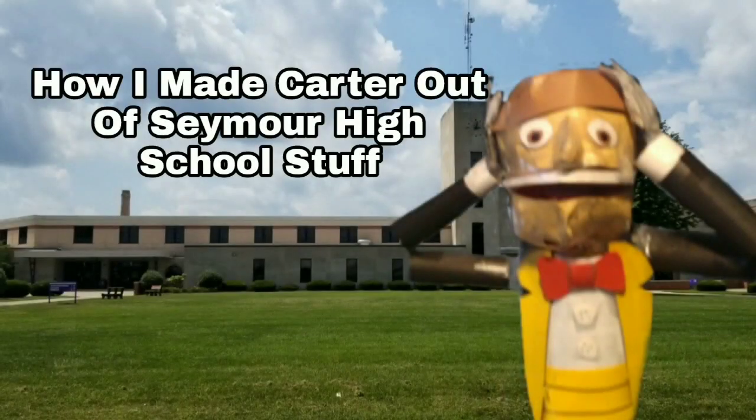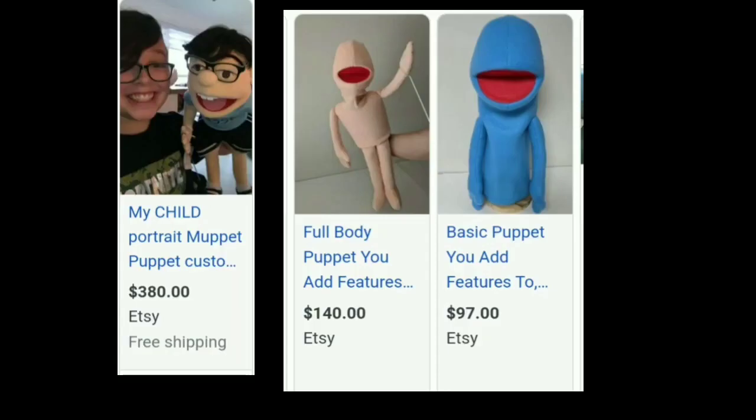Hey everyone, this is Carter Pastor on YouTube. Today I'm going to show you how I made myself from a bunch of stuff from Seymour High School. They can be super expensive — I wanted a realistic looking customized puppet, so I decided to make it out of paper.